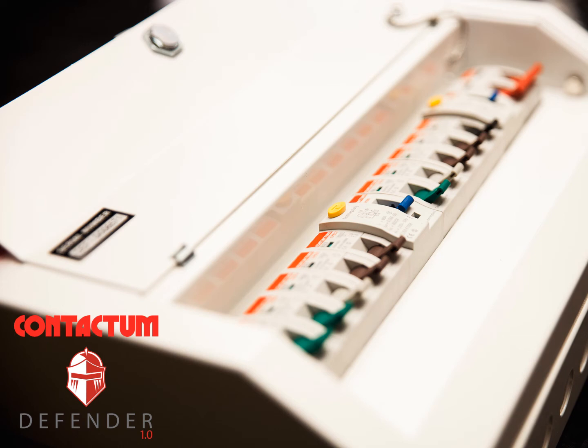Hello and welcome to another in a series of technical presentations from Contactum Ltd. My name is Alan Broome and I am the technical support manager for Contactum. I am very pleased to be able to showcase the Defender 1 range of consumer units to you today.